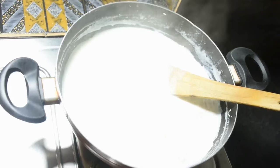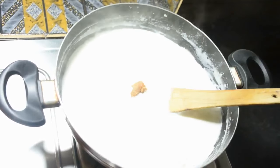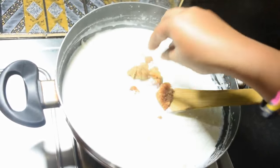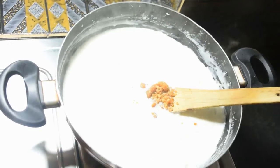We will put the chushi pithe into the hot flame to cook them.